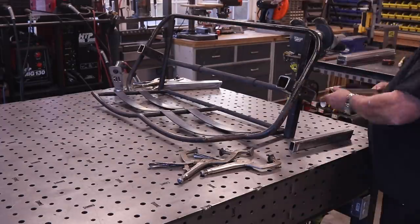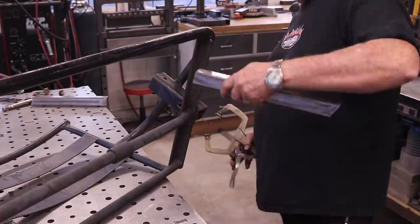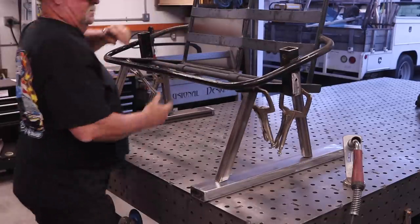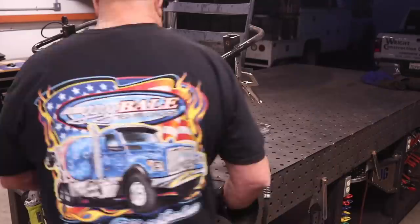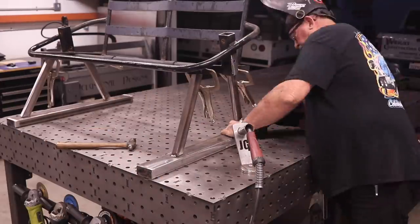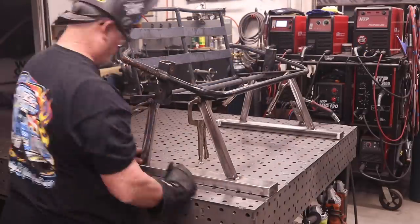I actually spent a couple of hours off-camera trying to get the angles right, trying to get the shape right and get something that looked aesthetically pleasing — something that was going to look like it should be on this chair. I spent so much time doing this, but ultimately I came up with something I think is going to look pretty good. Once I got everything all lined up and squared away, I tacked everything into place on both sides. I'm glad I got to this point because I had so many problems with this prior.